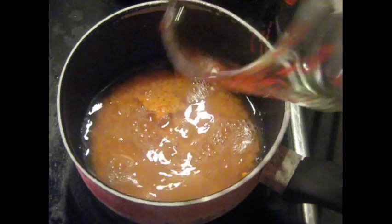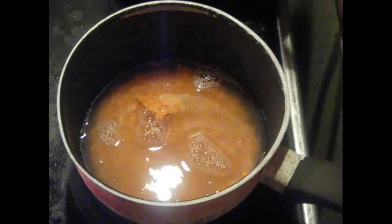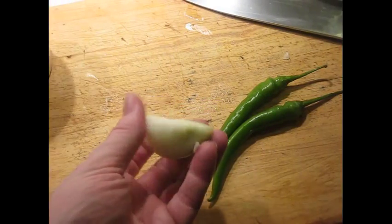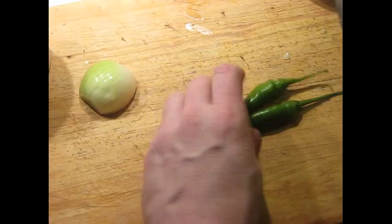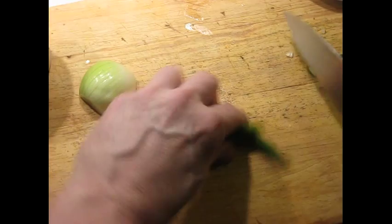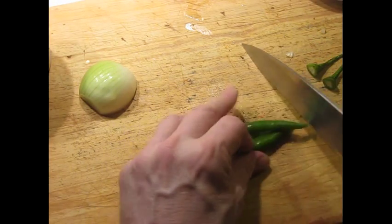We're going to bring this up to a good solid simmer, almost a boil. I've got 30 grams of onion here — I'm going to dice this in a minute. I've got two green chilies. That's the ratio, and you can see the annotations there explaining this to you.